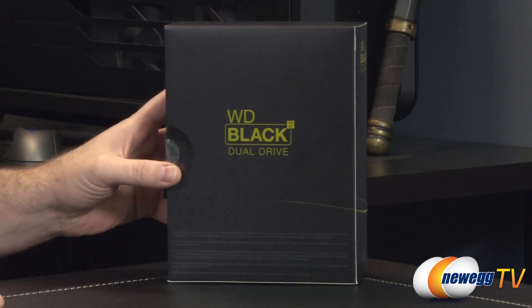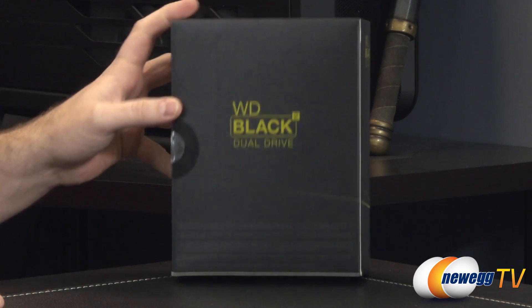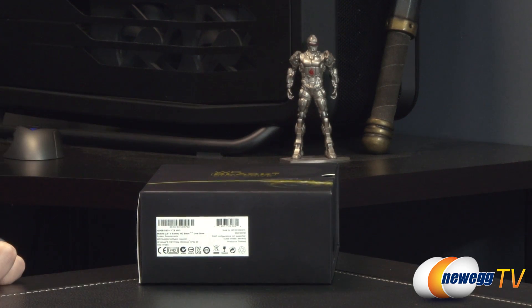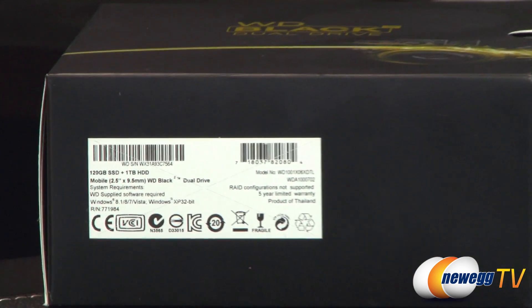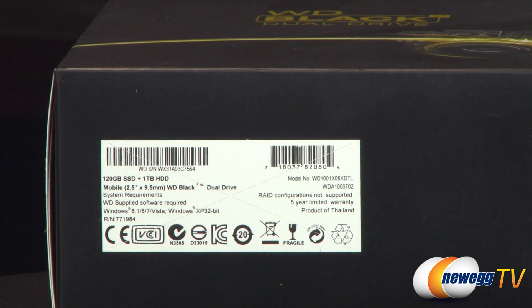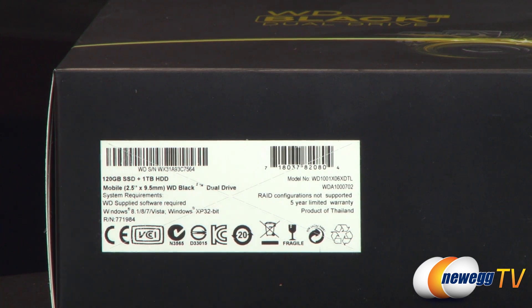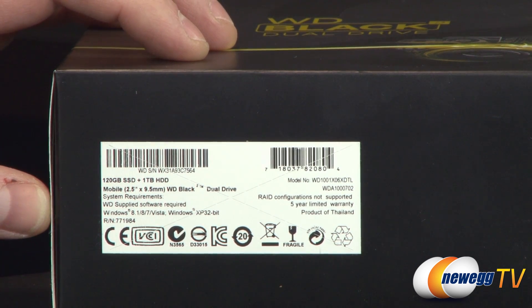A couple things to bear in mind about this drive: it's a 2.5-inch form factor drive and it is intended to be used primarily in laptop configurations, but you do need a 9.5mm Z-height space in your laptop for that type of drive. You get a 120 gigabyte SSD and a 1 terabyte hard drive. This is not a hybrid drive — you actually get a distinct separate 120GB SSD and a distinct separate hard drive, and you only need one single Serial ATA connection for both.